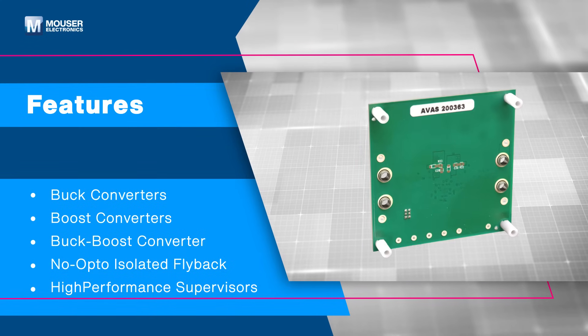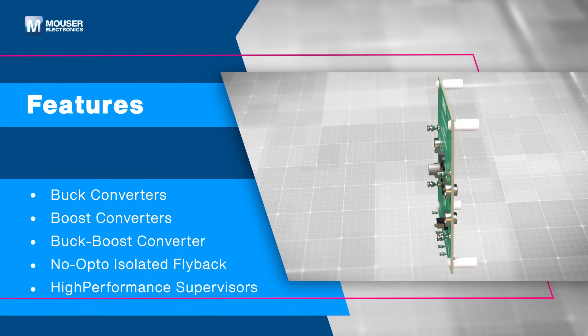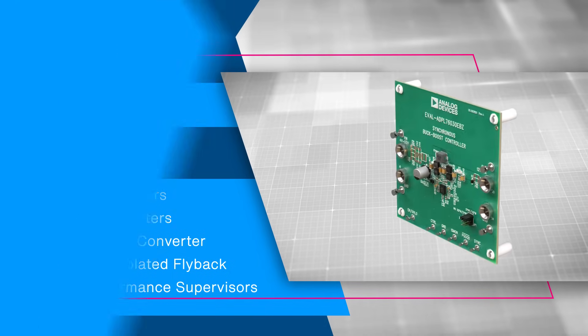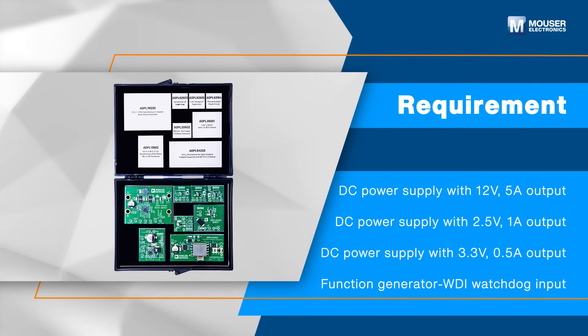Each board includes through-hole components for easy use with breadboards, existing circuits, and benchtop testing. The kit requires DC power supplies, a function generator for WDI input, one voltmeter, and four banana-to-clip cables for proper operation and testing. It features several analog devices, power, and supervisory components.